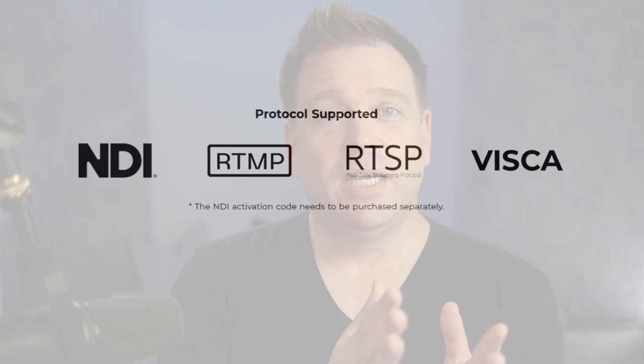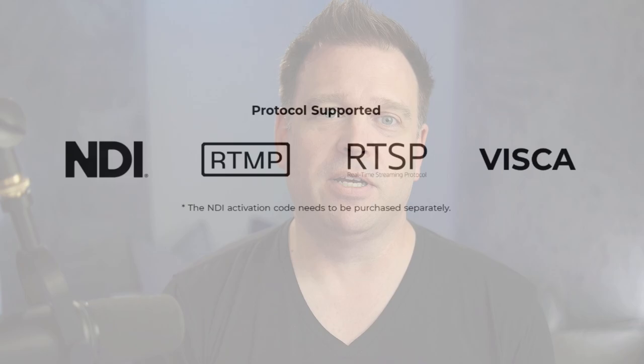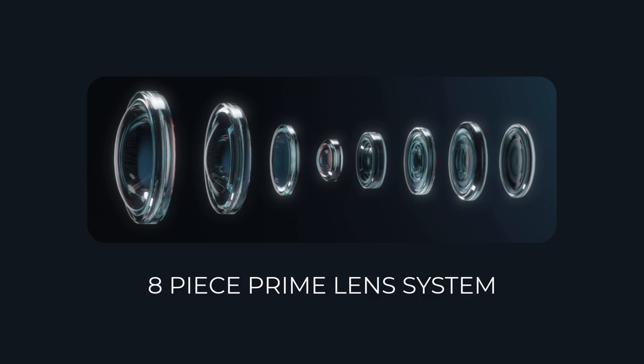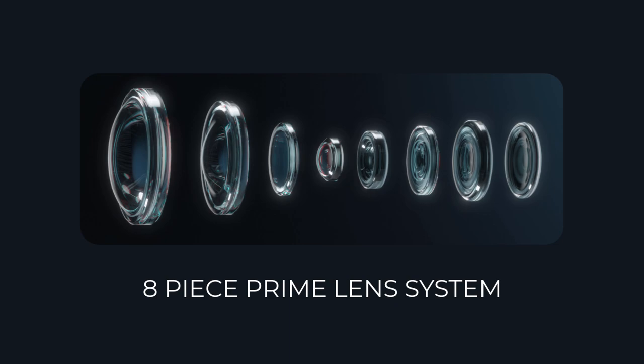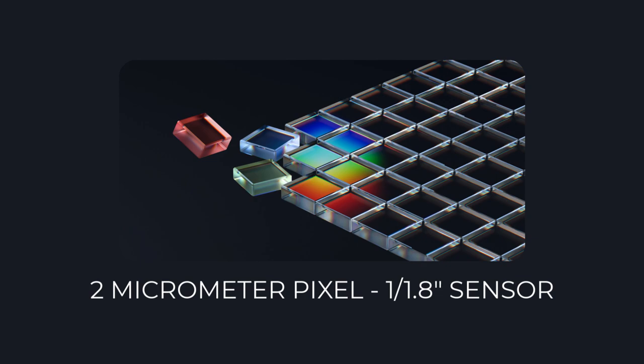For wireless protocols, it supports NDI — which needs a separate activation code — RTMP, RTSP, and the VSCA protocol. Its larger size means it has room for an improved optic stack compared to the tinier PTZ webcams. The Tail Air produces an f/1.8 aperture with an equivalent focal length of 23 millimeters — not a super wide field of view, but the image quality is pretty good. It has a 2 micrometer pixel size for better clarity and low light performance, with a 1/1.8-inch sensor.